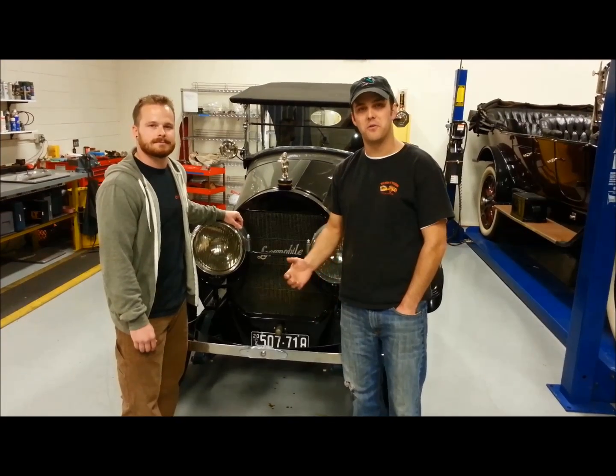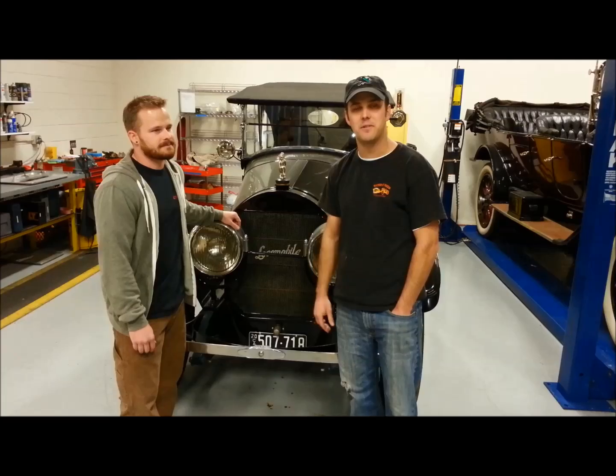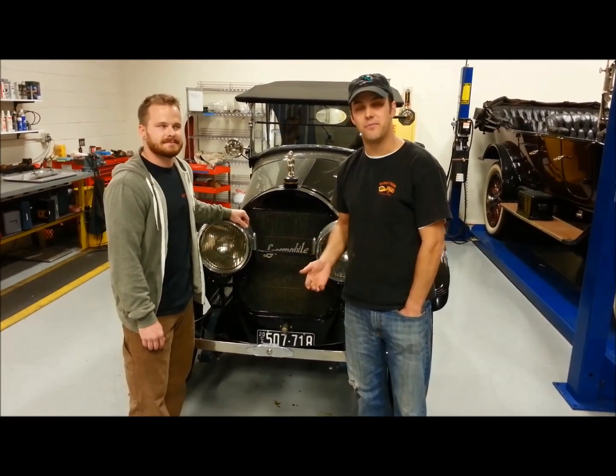We'll be producing videos on both historical facts on automobiles, as well as technical things from machining, sheet metal work, and fabrication. We'll produce more of the one that you like, as long as you give us some feedback.